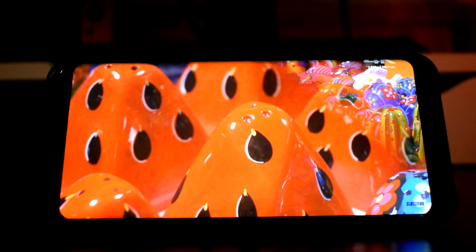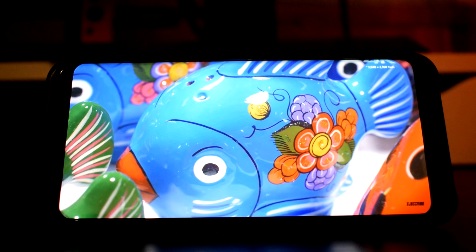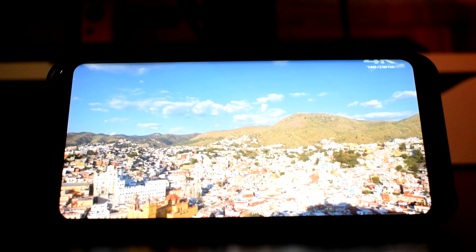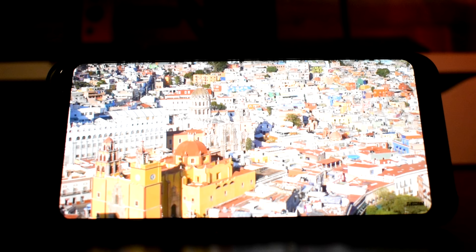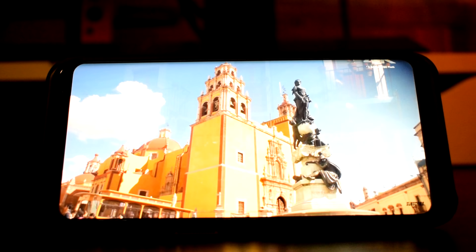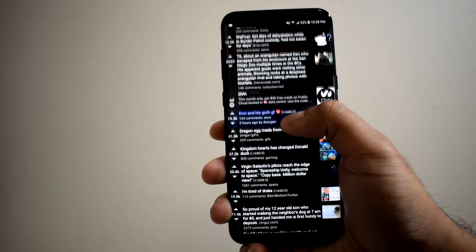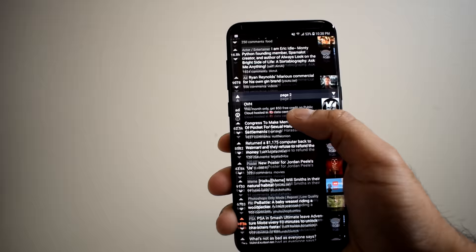Maxing out the resolution gives you a very nice, sharp, and crisp-looking display. Facilitating great image quality is the Super AMOLED panel Samsung uses, which provides fantastic colors, vibrant images, good viewing angles, and great contrast with deep blacks. It's just a very high-quality display that makes the experience a lot more enjoyable. The screen is protected by Corning Gorilla Glass 5. With approximately 84% screen-to-body ratio, a minimized chin, and a thin sensor bar with a front-facing camera, you get a lot of screen estate — very useful for scrolling through forum threads or reading articles.